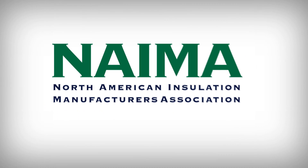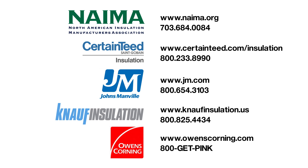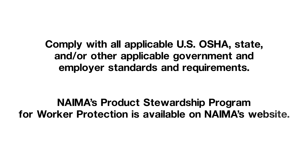For more information on fiberglass duct board systems or NEMA's fabrication recommendations and standards, contact NEMA or any one of the fiberglass duct board manufacturers. For more safe work practice recommendations, consult the product safety data sheet (MSDS or SDS) and review the manufacturer's recommendations found on the labels and instruction sheets. Comply with all applicable U.S. OSHA, state, and other applicable government and employer standards and requirements. NEMA's product stewardship program for worker protection is available on NEMA's website.